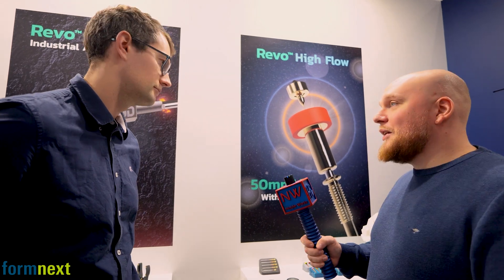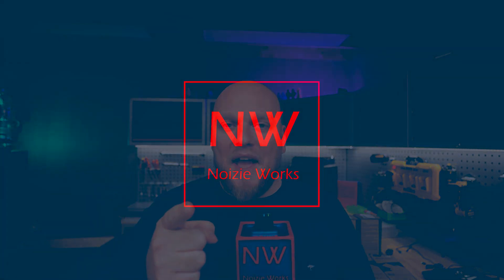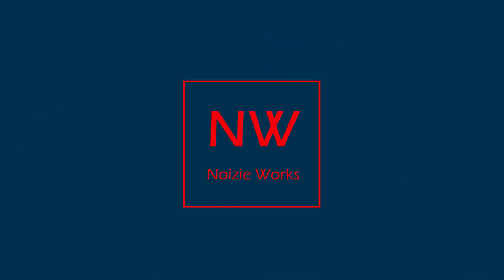Very nice system. Thank you for the explanation, and I wish you the best at Formnext. This content was provided by myself. If you want to support the channel, you can do that by subscribing and giving a thumbs up. I hope you enjoyed this Formnext content piece — see you in the next one.